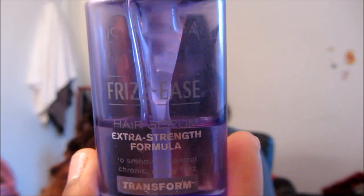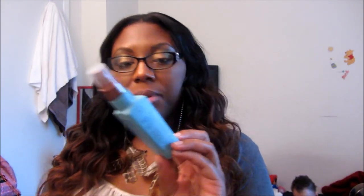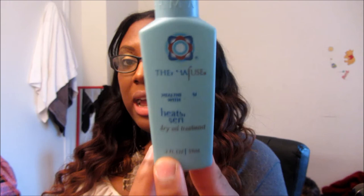My hair also gets flyaways up top. To combat that, I use the Frizz Ease Hair Serum Extra Strength Formula. I take one little pump in my hand, rub my hands together, and smooth it over the flyaway area. My hair actually had flyaways today when I curled it with my curling wand, so I did that. With the excess serum on my hands, I just rub it through my hair. For heat protection when I style, I use the Thermo Fuse Heat Smart Serum Dry Oil Treatment — I got this in the Arjuni growth kit.